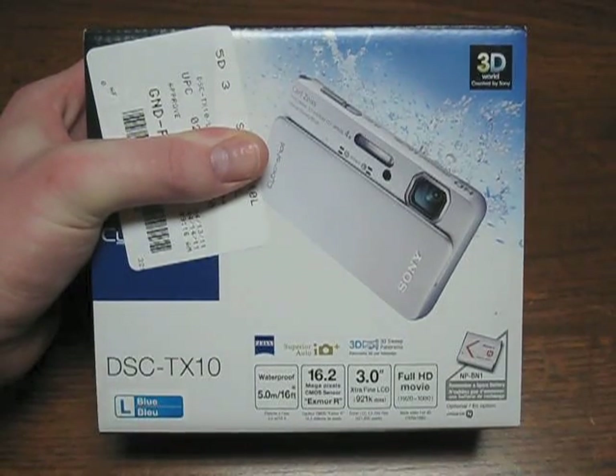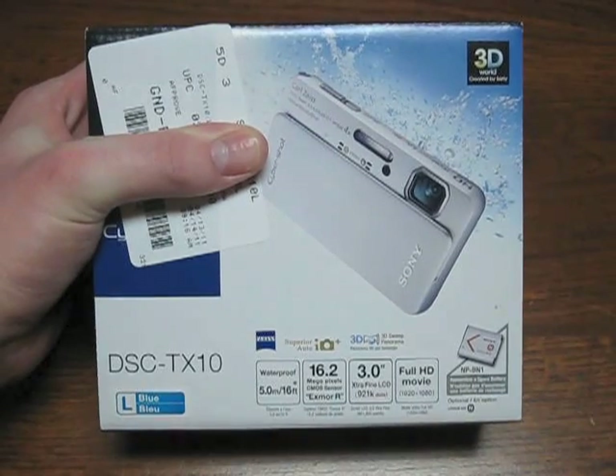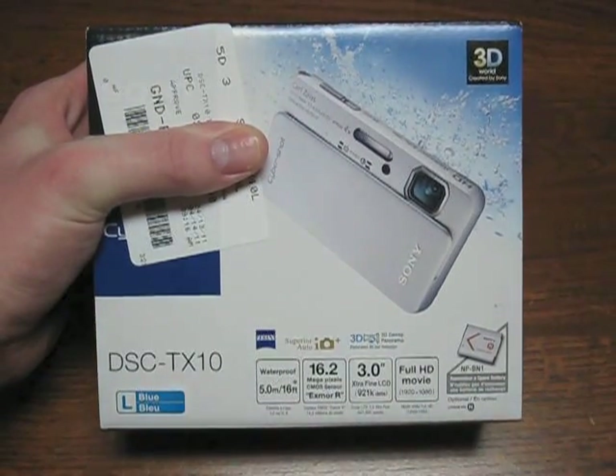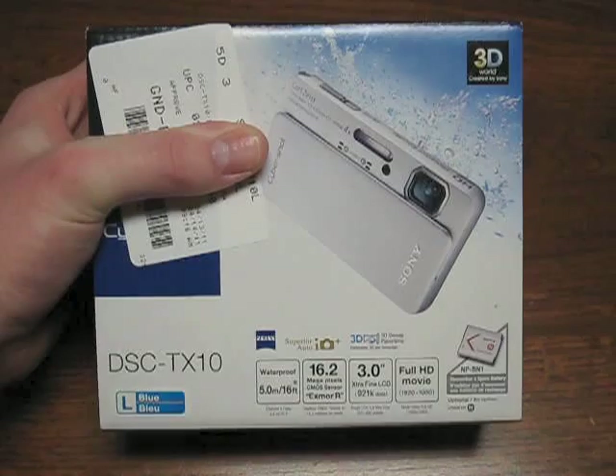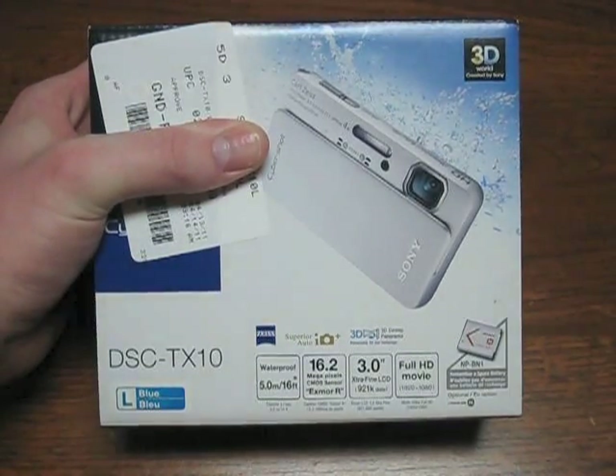Hello, everybody. Today I'm going to show you an unboxing of my brand new Sony Cybershot DSC-TX10 in blue. Let's get started with unboxing this thing.